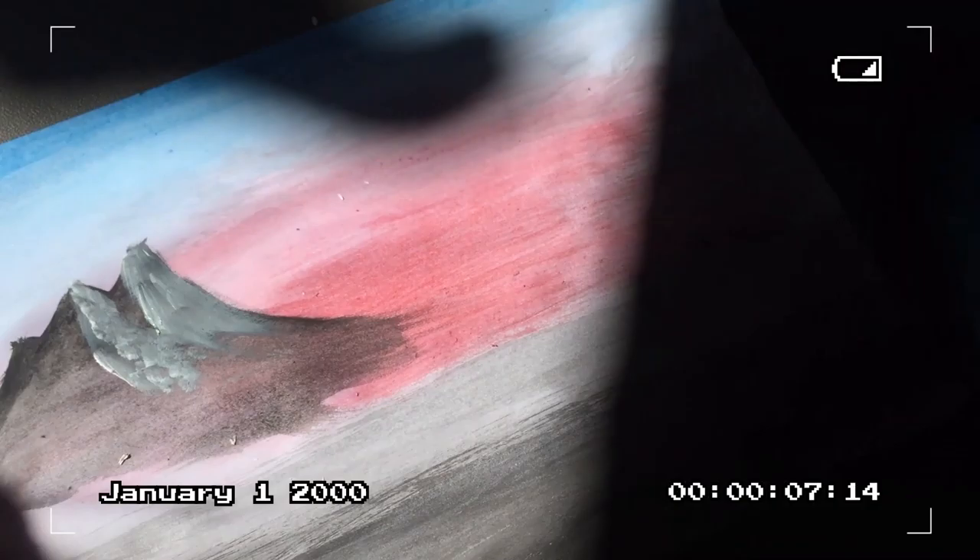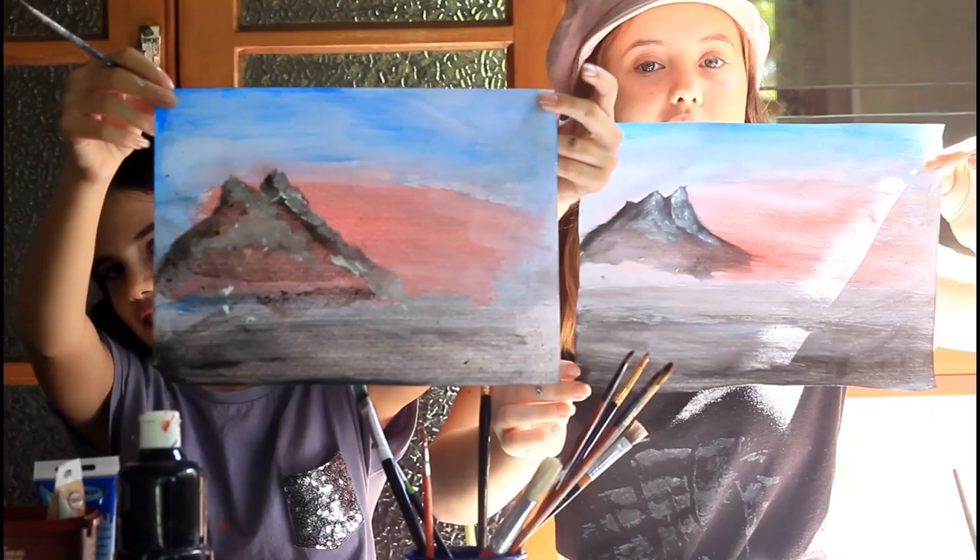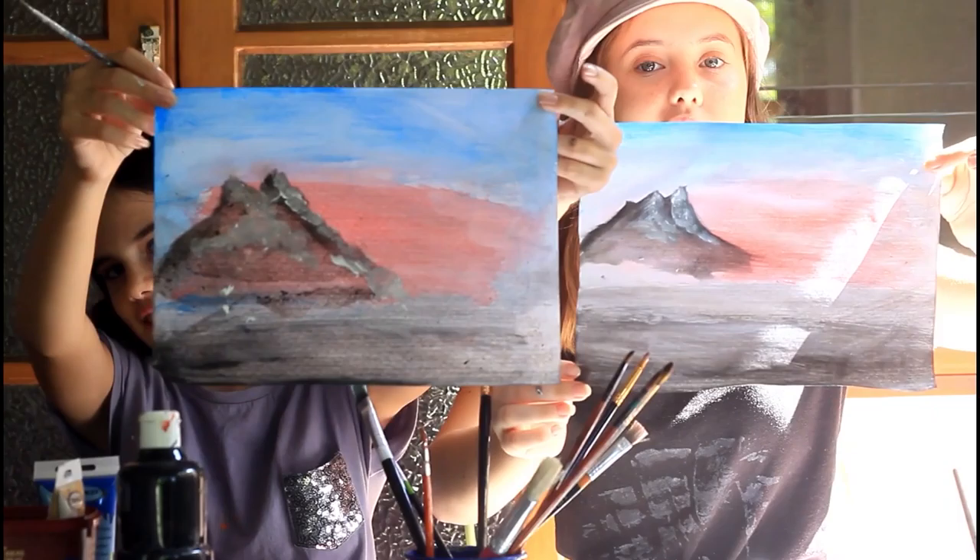Here's how mine's looking. Let's show our paintings. This is what they're looking like so far. Some of ours looks better than others. What colour, what colour! Are you drawing your big mountain?